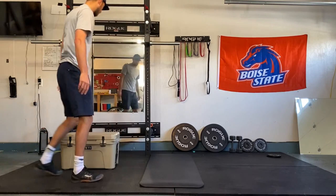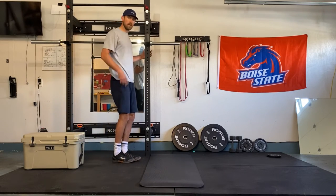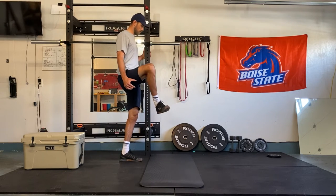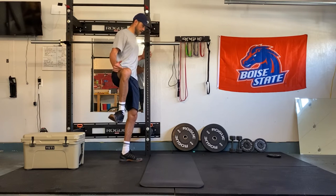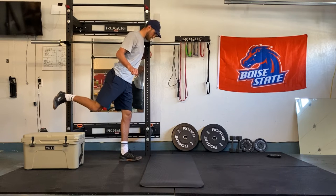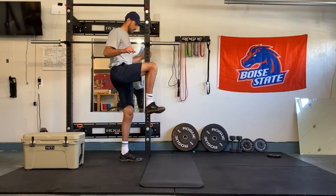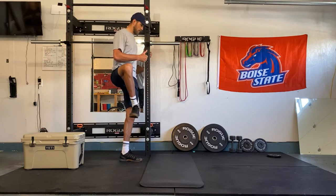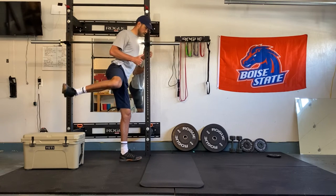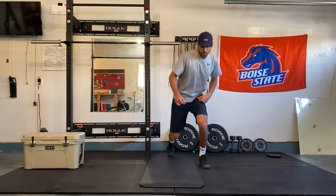Then we'll go ahead and stand up and we're going to do some hip CARs standing. We've done different variations of CARs. We're going to go knee up, slowly open up the hip, and then internally rotate here. Let that leg track back just a little bit and then come back through it. Try and keep the upper body relatively still, and then each time come up a little bit higher. Wrap around, flip the foot up, come back down, and then come back through it. About 10 there and back on each side.